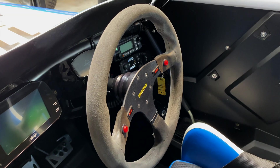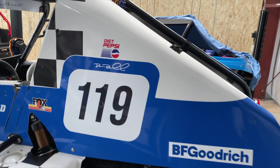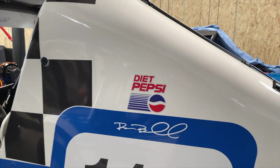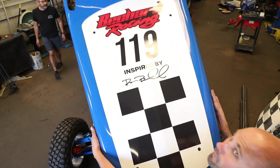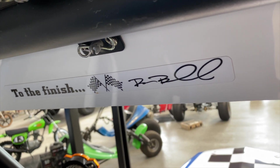His brother's steering wheel. The embroidered seat. A reminder of Ron's love of Diet Pepsi. Ron's racing number worked into the graphics around the vehicle. And of course, a special message across the visor.